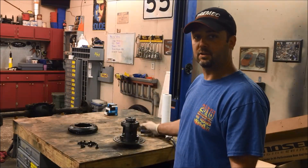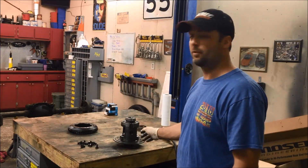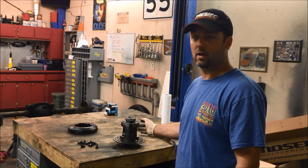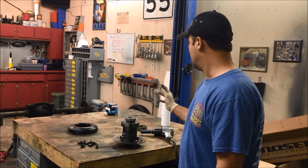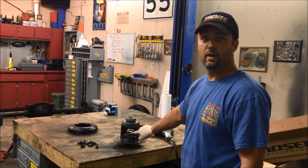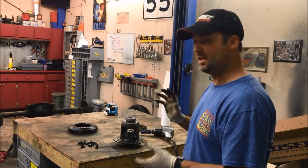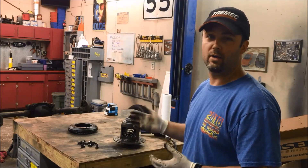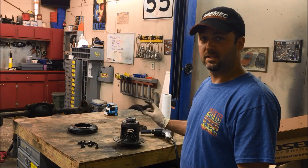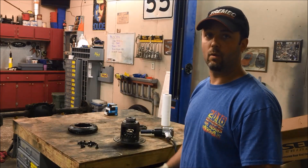This carrier is a 31-spline carrier out of a Sport Track Ford Explorer - I got it from the junkyard a few years ago to build the other car. When I put it together, I rebuilt the traction lock, the positraction unit inside, and I noticed it's not real tight - it would still spin one tire every once in a while on the old car. So I'm going to take it apart and add a shim to tighten up that positraction so I always get two tires spinning.